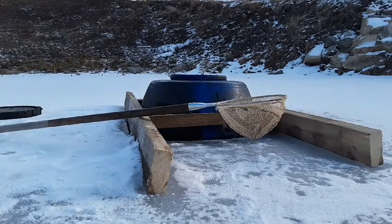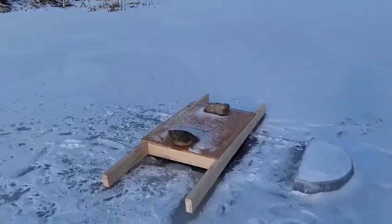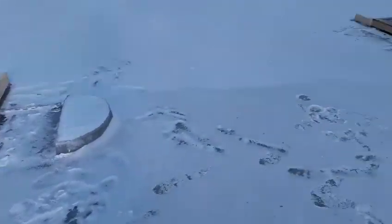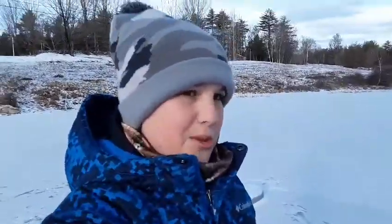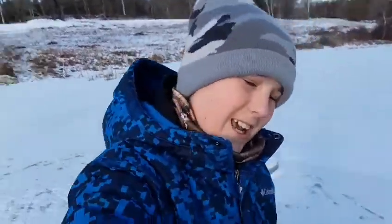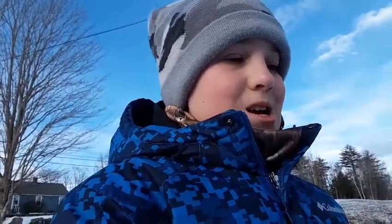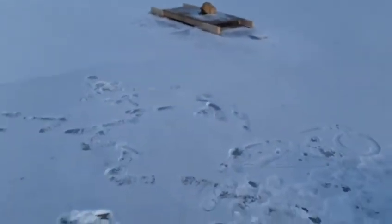Alrighty, so that was just a quick little video. I've been wanting to post like every day so I just wanted to show you our little bins. Thank you guys so much for watching — make sure you like this video, hit that subscribe button, hit that notification bell so you don't miss another video. We should have some awesome ice fishing content coming this weekend, so stay tuned for that. That's all I got for you, see ya!